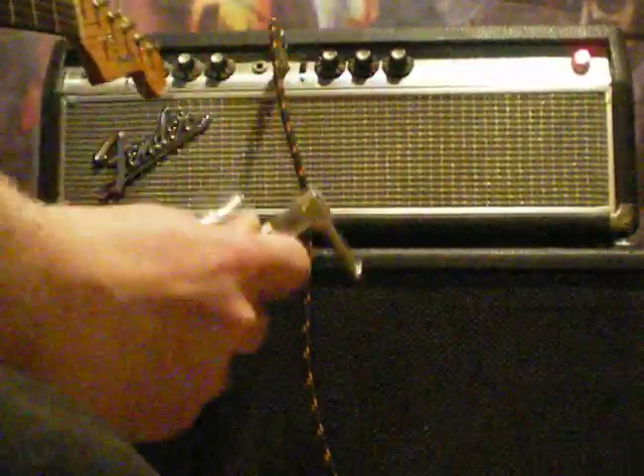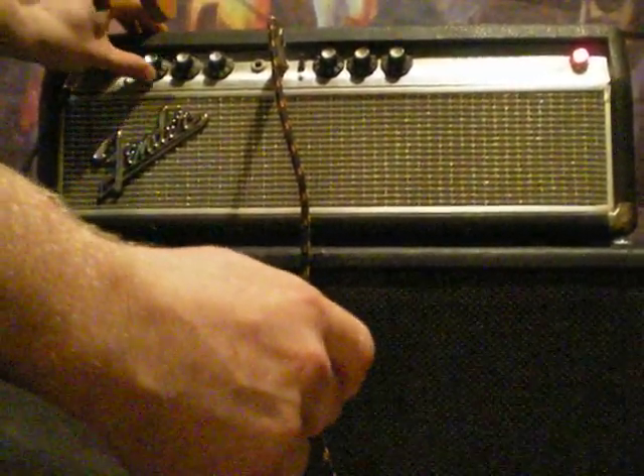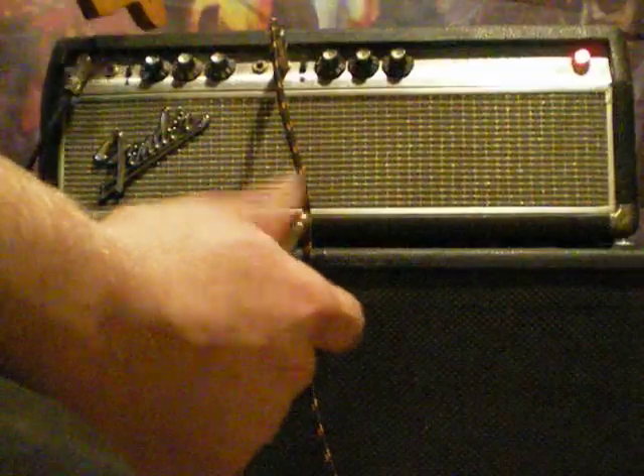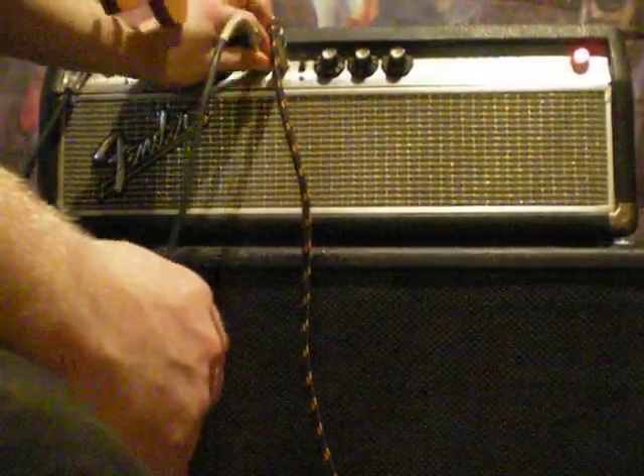I'm going to hope that this cable works. Basically, I'm going to plug into the bass input. I'm going to turn it all the way down so I won't get any hissing, popping, feedback, or anything like that. I'm going to put that in the first input.